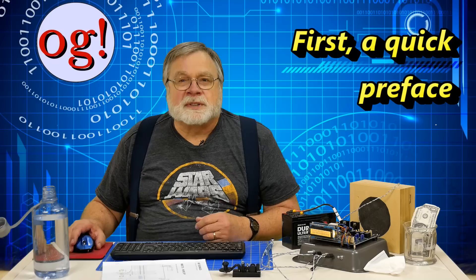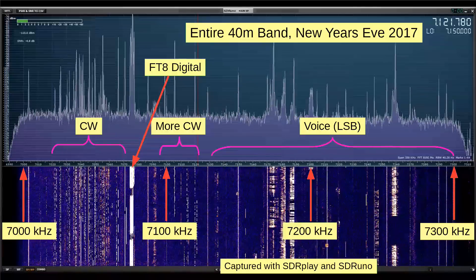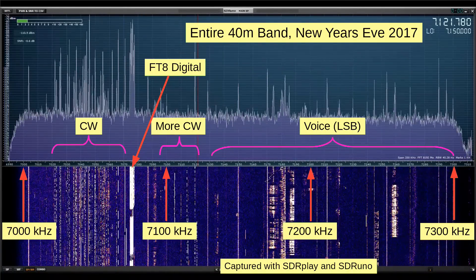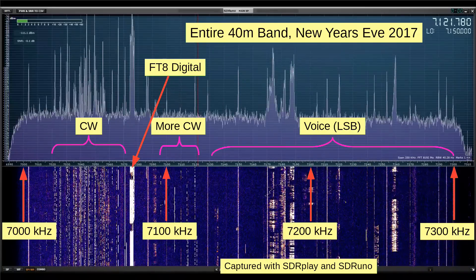Hey Augies, before we dive into the micro BITX discussion, here's a screenshot of the entire amateur 40 meter band. 7 MHz is down here with 7.1, 7.2 and 7.3 as shown.